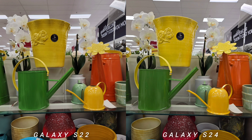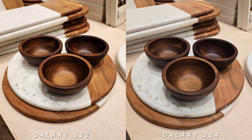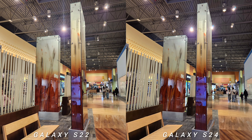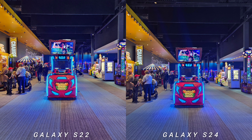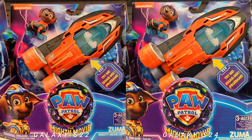I also noticed that S22 aggressively smoothens the surface of the subject, so you'd see less detail — though sometimes it works, especially in portrait mode. On some shots, S22 has a creamier background blur. Galaxy S24 is aggressively switching to macro mode sometimes. While the new Samsung flagship manages highlights better, you can read all the signs on S24, though sometimes it blends the colors and tones of the light.